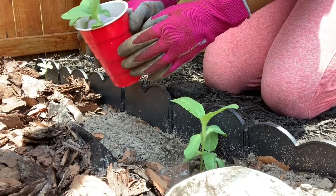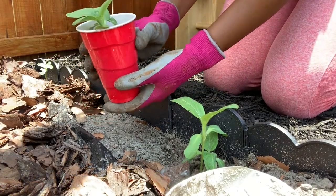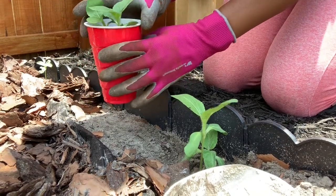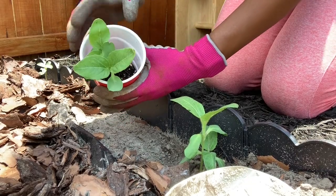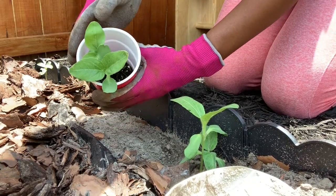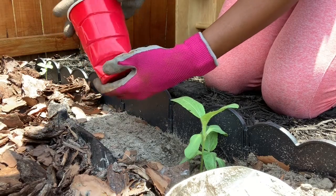I find the best way to successfully grow sunflowers is to start them off in containers. I use solo cups with some potting soil. And then once it gets about anywhere from two to four inches in height, it's a good time to transplant them.